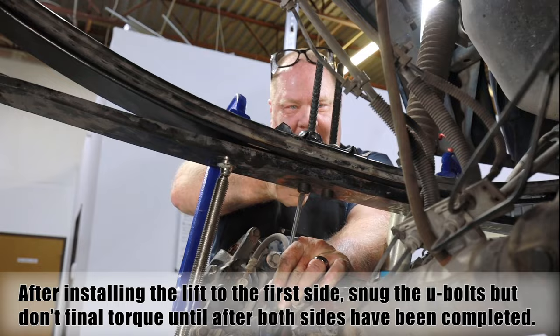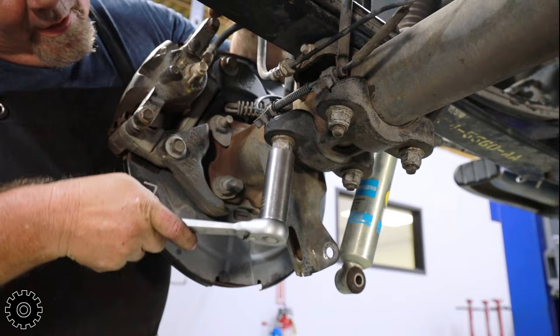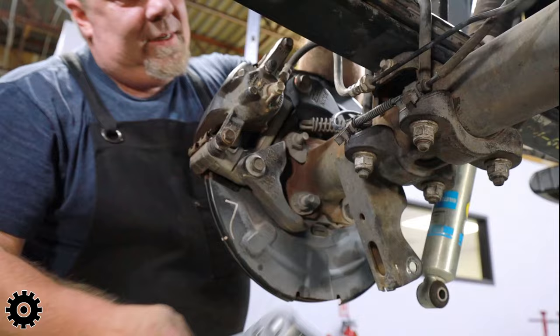I have threads hanging out on these two U-bolts but not on this one, so you want to balance them off — loosen one a little bit, loosen another a little bit, then snug down the other side. Somebody should really make a video on how to put add-a-leafs in — it would probably help a lot of people out.